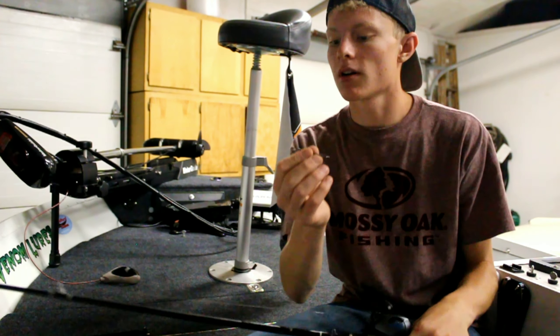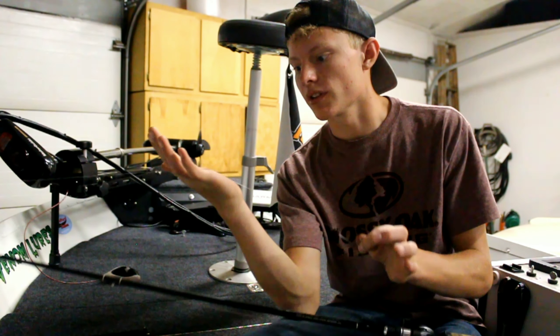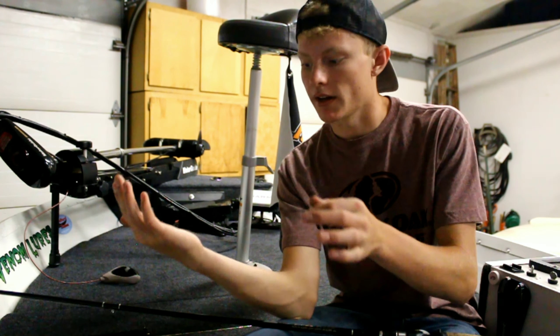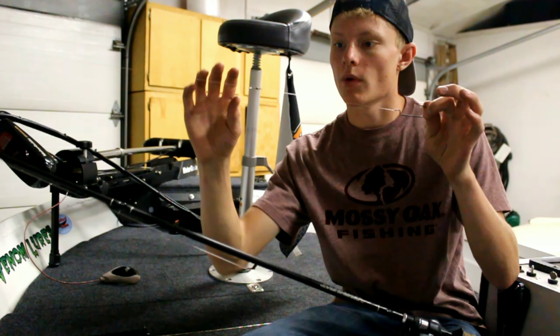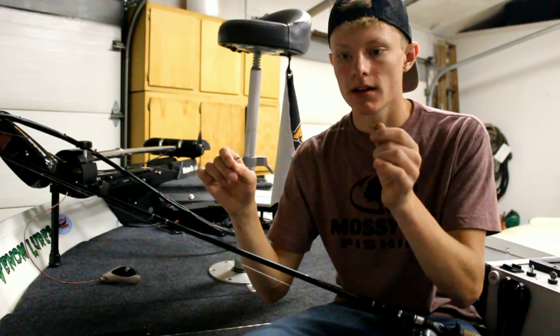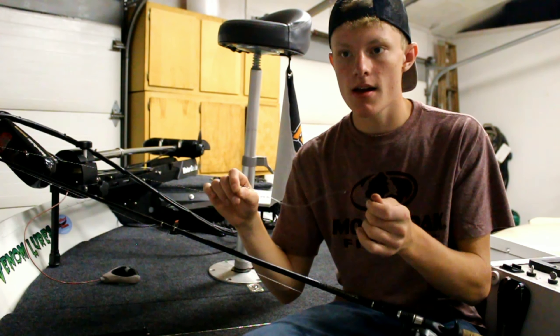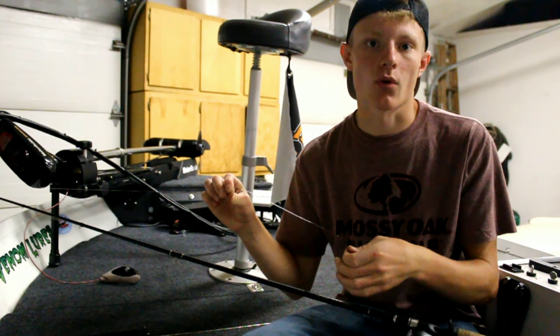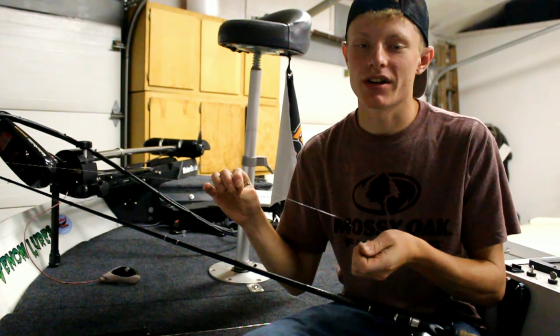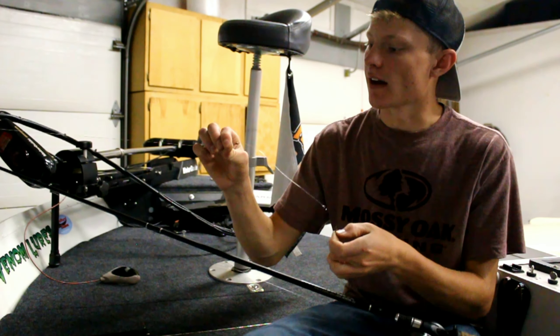I also use a swivel placed about three-quarters of a foot up from the hook. I like using a pretty big brass swivel — it actually weighs down the bait. When you're moving it, it's not like putting a weight inside the bait that noses it down a lot; the bait still has the same exact action as before. Instead of going to the surface though, it dives.